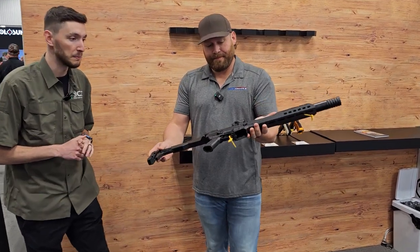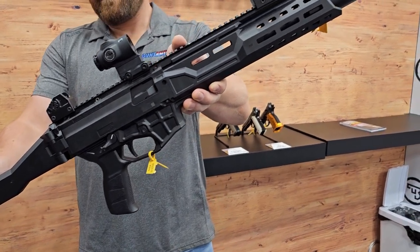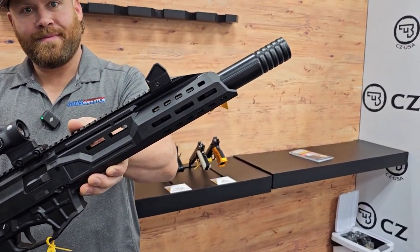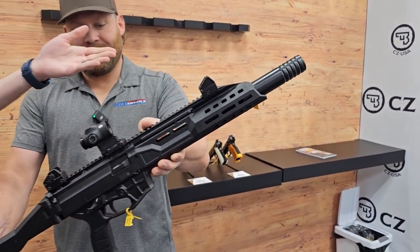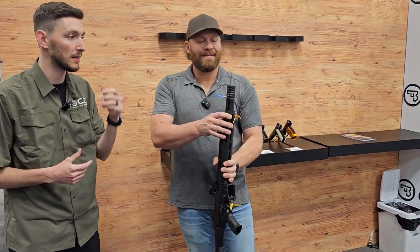So this is the big brother to the micro and the pistol that everybody knows and loves. The only real huge difference here — obviously it's got a 16.3-inch barrel that makes it a carbine. It will have a removable faux suppressor on there, so if you don't like the suppressor for any reason you can thread that off and put your favorite muzzle brake on there.